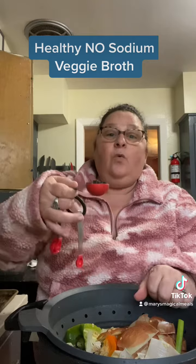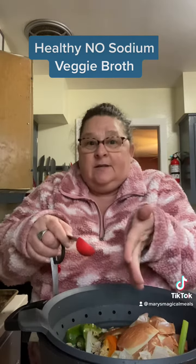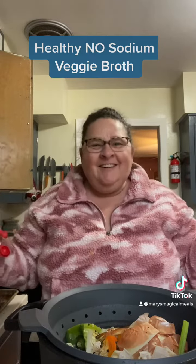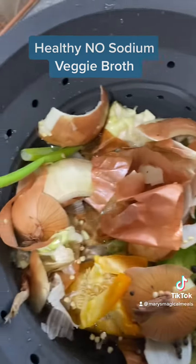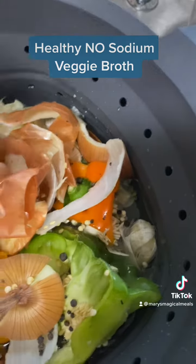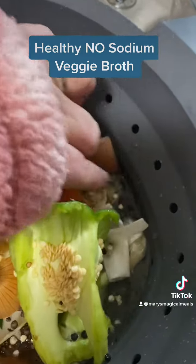I use one tablespoon of black peppercorns — that's the trick. It's going to give it a nice deep, robust flavor to it. This is what I mean by vegetable trash: all the ends and inners that you are going to throw away.